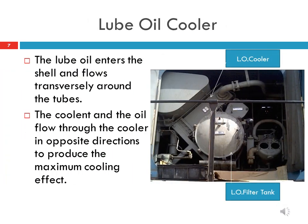A conventional type lube oil cooler is fitted in the HHP locomotive and is located in the accessories compartment on the equipment rack. Overhauling of the lube oil cooler is to be carried out after 1 year. The coolant and oil flow through the cooler in opposite directions to produce the maximum cooling effect.